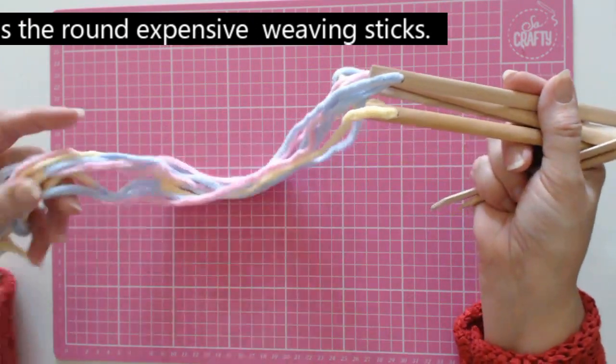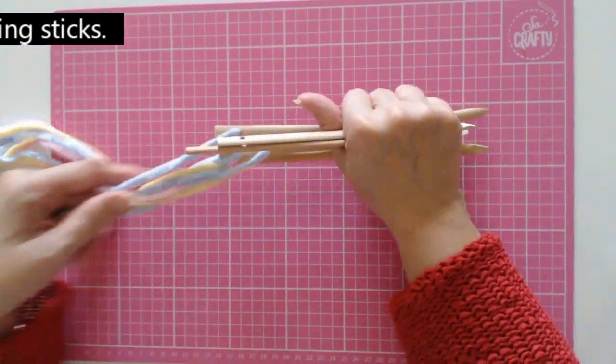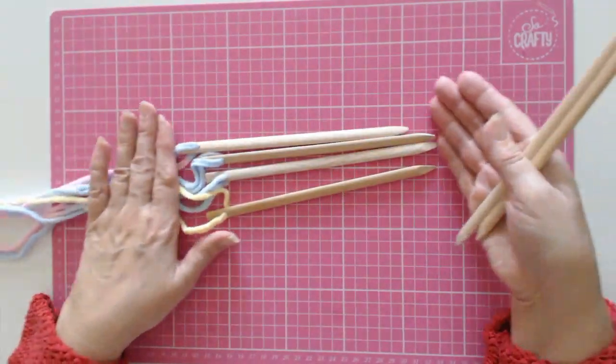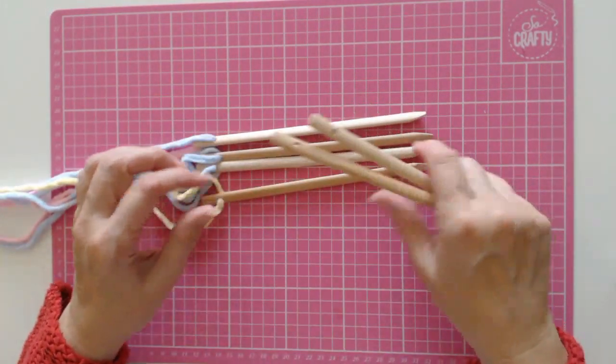What I'm going to show you is how to use these sticks, and they're amazing — you can make so many different things. These sticks are quite long, 20 centimetres long.